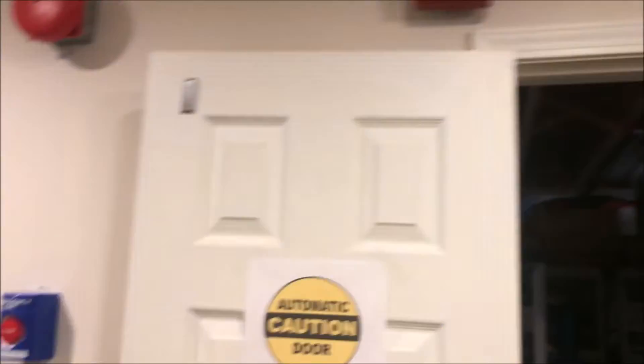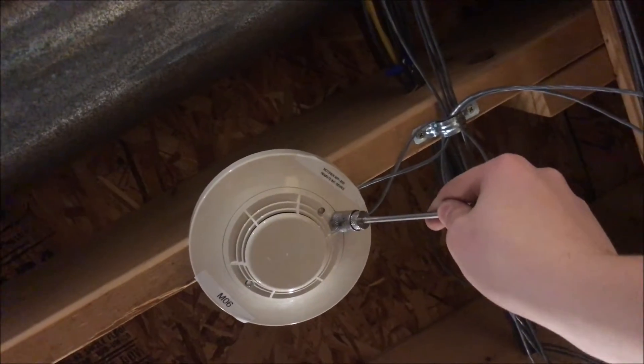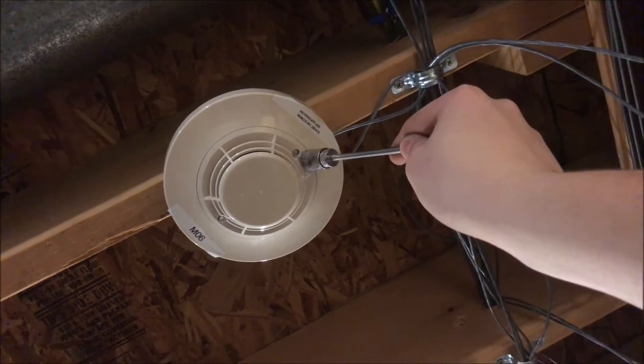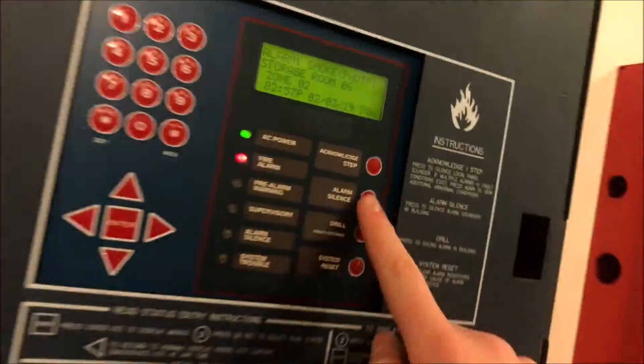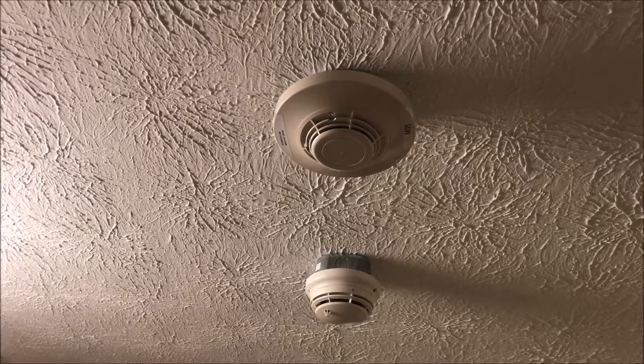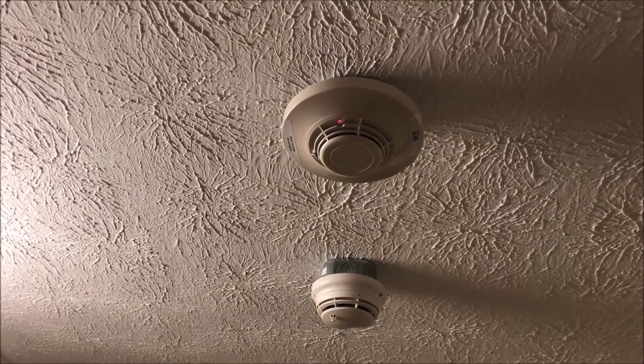We'll let the fan just kind of blow that out a bit. Then we can magnet test the detector in the back room — just put our magnet up here in the little notch. Reset, and hopefully that will have cleared out enough smoke. Might go off again — nope, awesome.